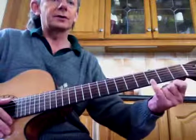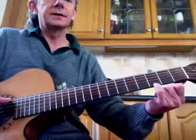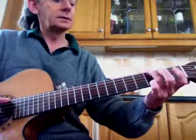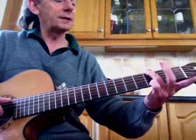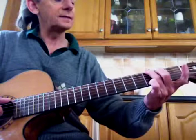Last week we met the G chord, which is quite a stretch. Small finger, third fret, first string; ring finger, same fret — third fret on the sixth string; and then the middle finger in here on the fifth string, second fret.